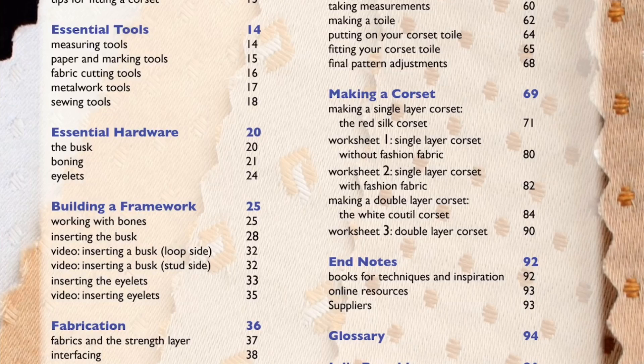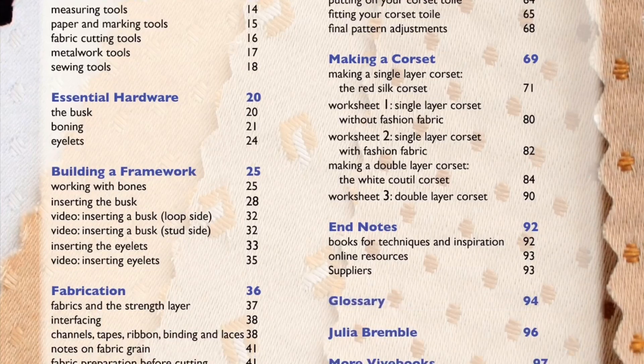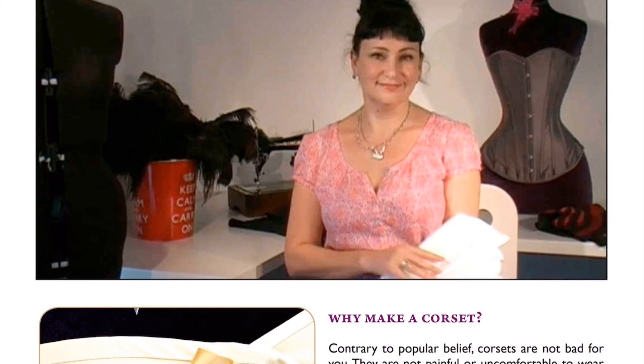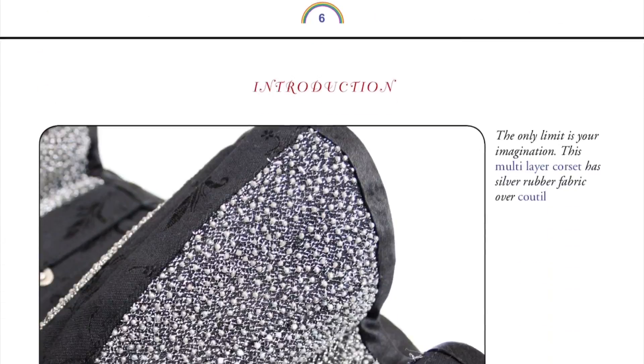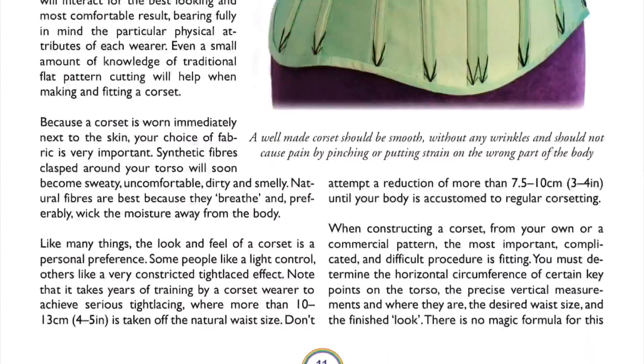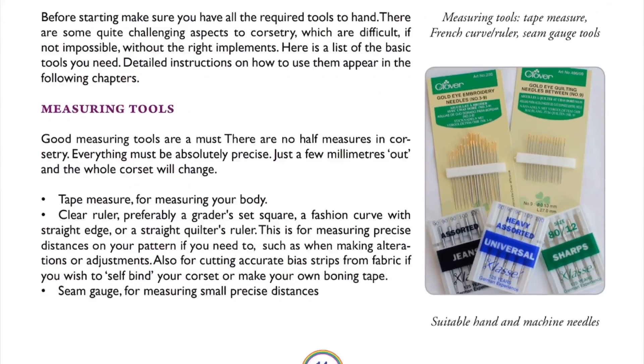It then goes into the sewing technique — the different types of seams. You've got the underpinnings: taking the right measurements, making a toile, that type of thing. And it then goes into a couple of full step-by-step tutorials on how to make a corset. What you've also got embedded in the book is videos as well. For example, here you can see the introduction — if I click on that, the video will play. So in some areas of the tutorial it's really great because you can watch a video on what's being explained.